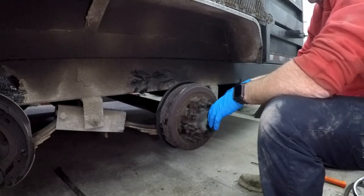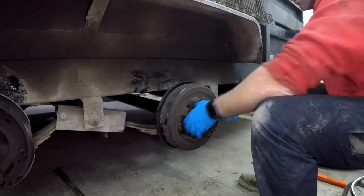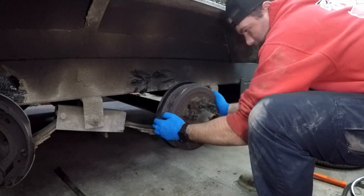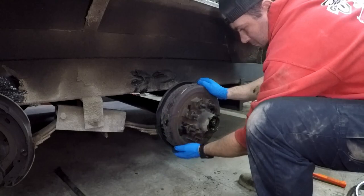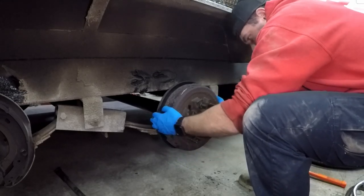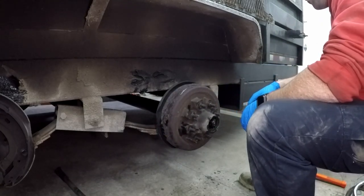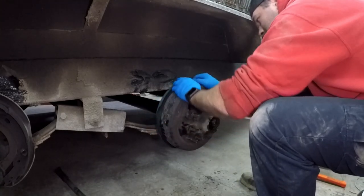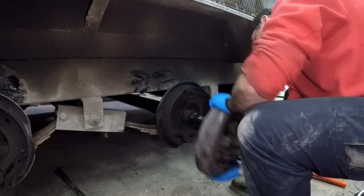Now you might just have to wiggle that hub off. That one came off loose because of those broken parts, so this one's going to have to wiggle off. There we go.